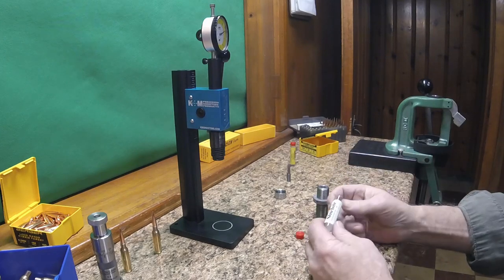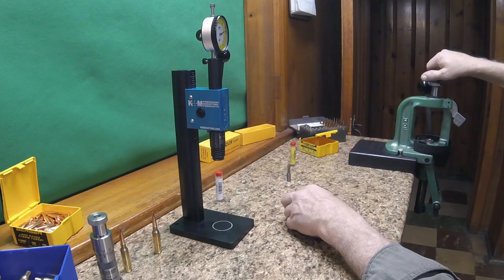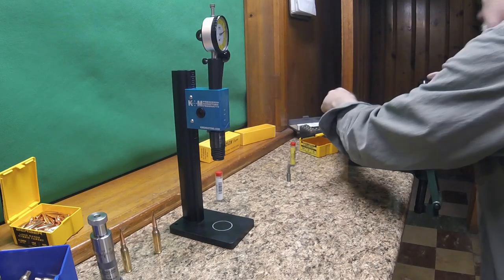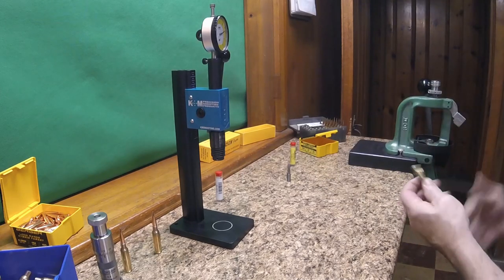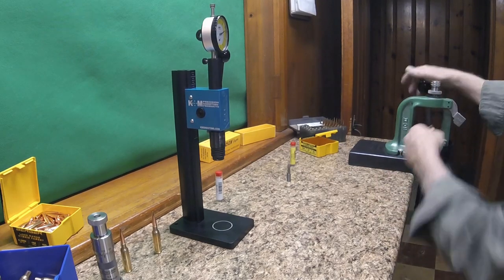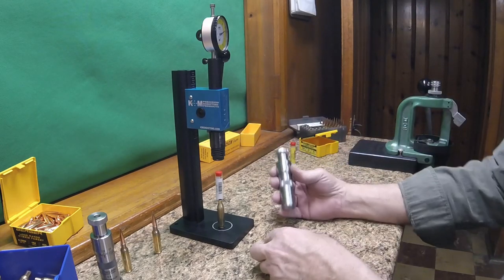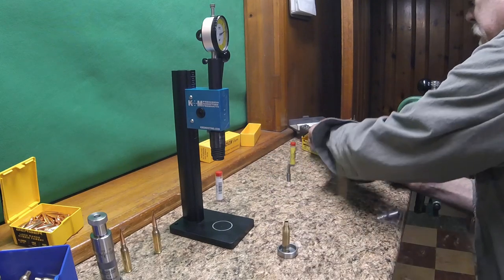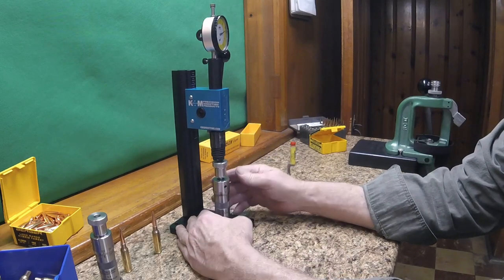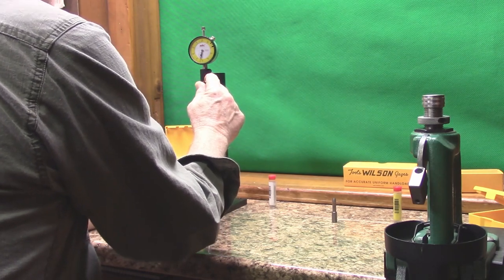Now here's the expander mandrel for 6mm, and I'll show you with one of my .243 cases - also using Berger bullets and Lapua brass. This brass has just been sized back down like normal. We'll run the expander through it, set it on there, and I've got the Wilson die set for .243 already set. We'll put that there, use one of our 6mm Berger bullets, set it on there, and run it through the press: 20... 30... boom, it's set - and I didn't even hit 35 pounds.